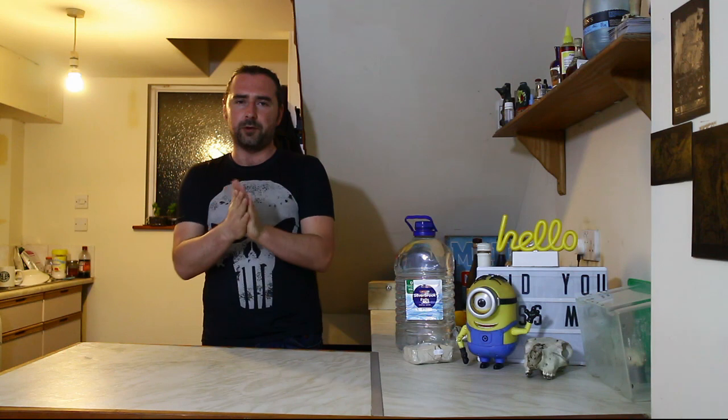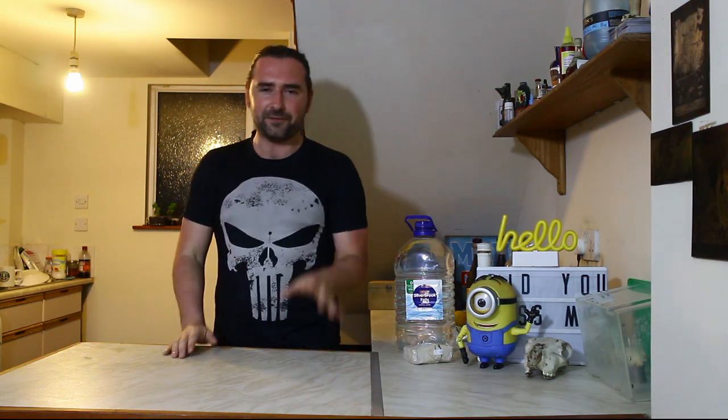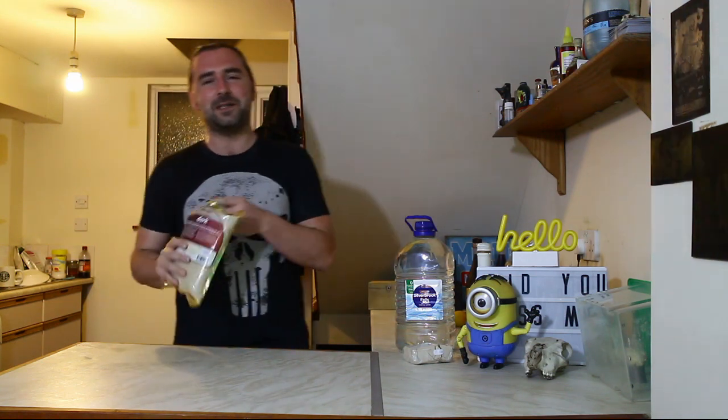Today we are doing a Brewing with Breggie video because I want to and it should be quite fun. We're going to be making a Gruit — not Groot from Guardians of the Galaxy, the tree dude — but a beer flavored without hops. If you go further back in history, a Gruit is basically anything where you replace any part of the beer with something else.